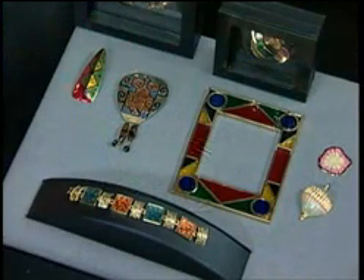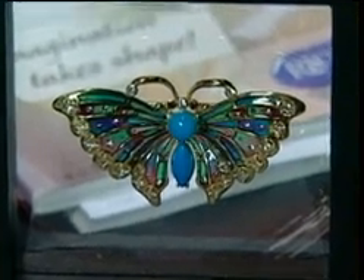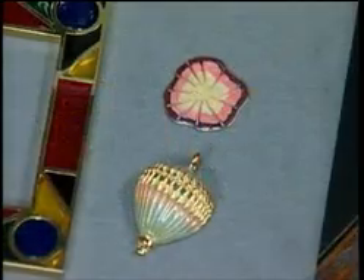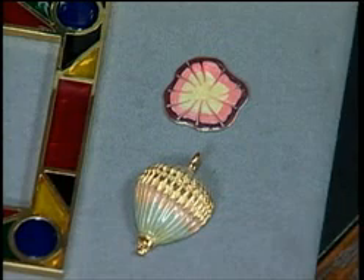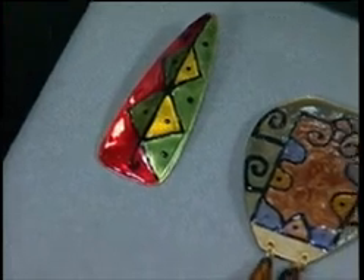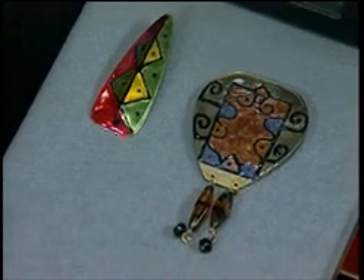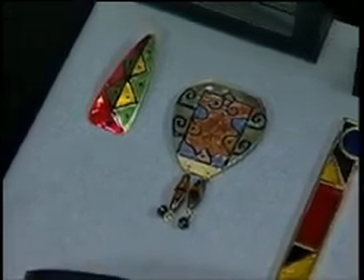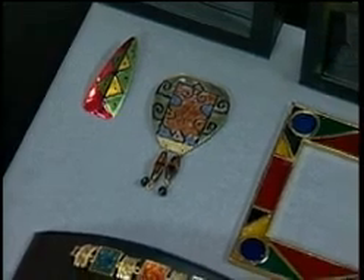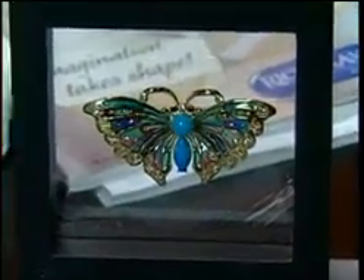Here are some other finished pieces. The butterfly is kind of a cloisonné-type technique where you're filling cells with a transparent color so you can see through it — kind of a stained glass technique. The other pieces are a very free medium where you can draw with color using transparent gem tones, which are very bright, outlined with black. Black is one of the color choices, and clear is available too. The frame piece similarly shows the scale of what you can do.